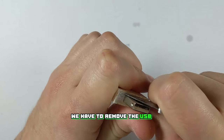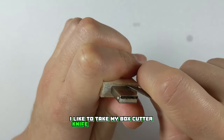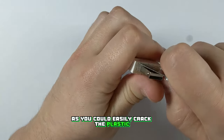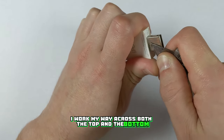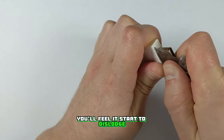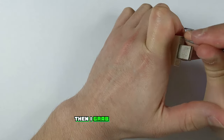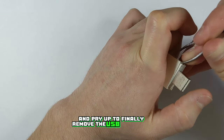To get inside we have to remove the USB connector at the bottom, which is held in with some pretty strong glue. I like to take my box cutter knife and slowly pry it out bit by bit. You have to be very gentle as you could easily crack the plastic. I work my way across both the top and the bottom. As you pry around in there you'll feel it start to dislodge and the glue will make a cracking sound as it breaks off. Then I grab my tweezers and shove them in the side a little bit to get better leverage and pry up to finally remove the USB connector.